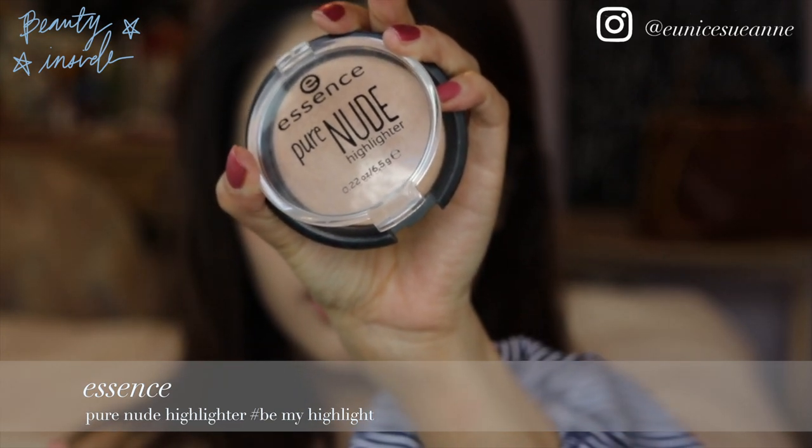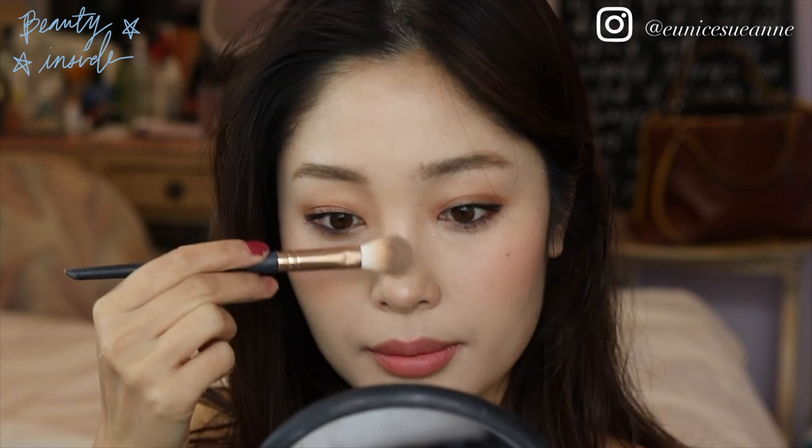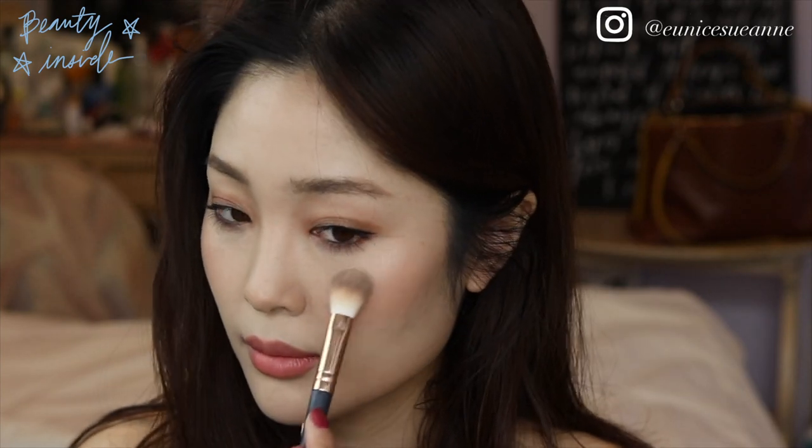I'm going to take this very natural highlighter — this one is so cheap, it's only $3, but it's so good. The four places you always want to highlight are your nose, lip, cheek, and chin.